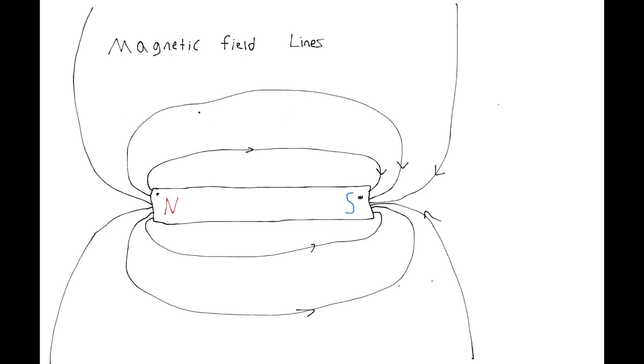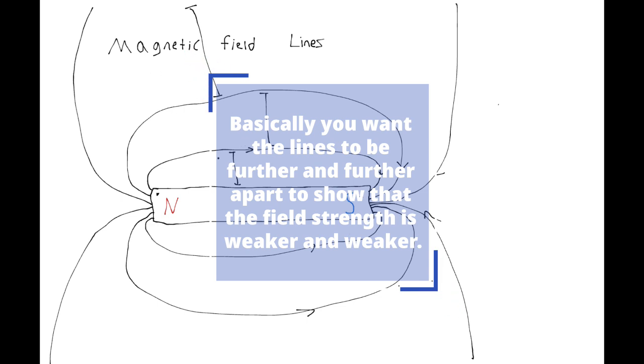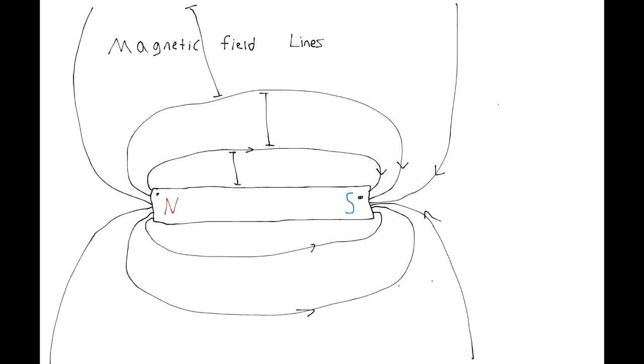The reason you want the lines to be further and further apart is that the gap from up there is a lot larger compared to right there — the concentration of lines is getting smaller and smaller. There's less and less lines in the same amount of space. So make sure that's very obvious when you're drawing your lines. The closer you are to the magnet, the higher the concentration of lines. You have to make sure they're getting further and further spaced apart and they're not uniformly spaced.